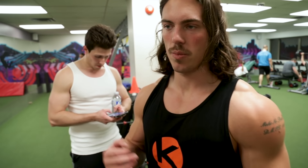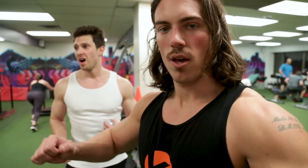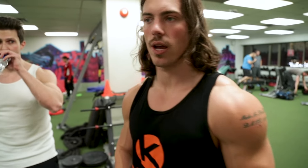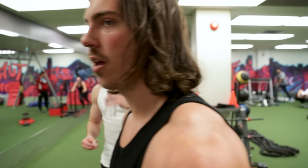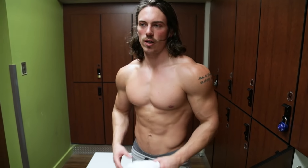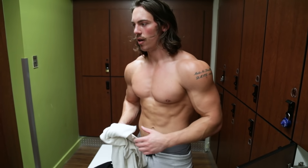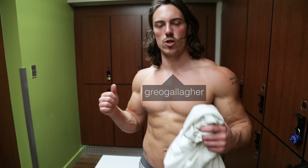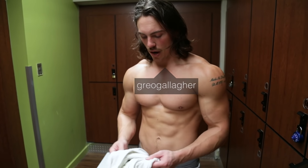All right, to finish off we hit some heavy standing presses, heavy dips, pull-ups, curls, and lateral raises — that's a great upper body workout. Feeling good, size is coming on, sitting around 178 to 180. Hope you guys enjoyed the video, hit the like button, subscribe, and if you want to join the program the link is in the bio. Now I'm going to go get changed for a nice dinner on the town.